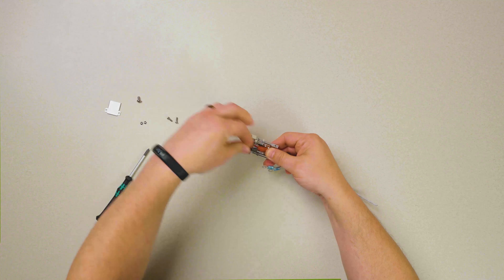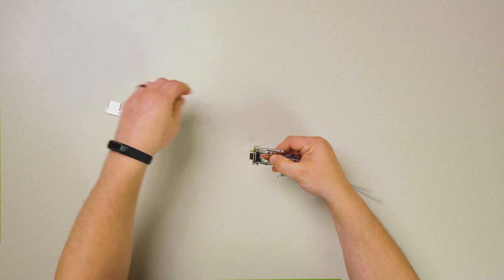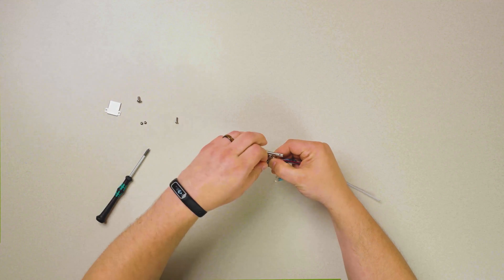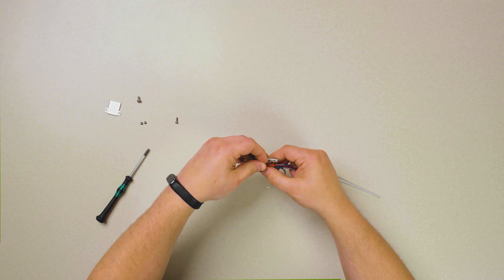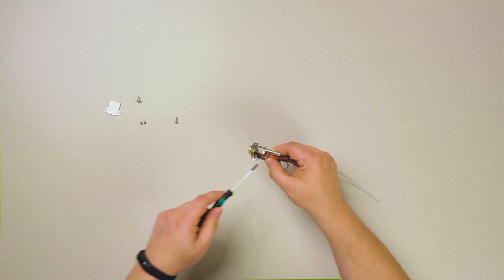We then install the connector in the back shell, making sure it's latched in. Make sure our chafe protection is appropriately placed in the clamp down.